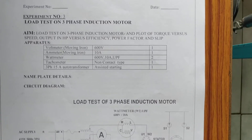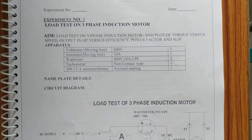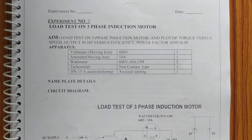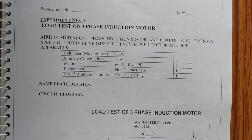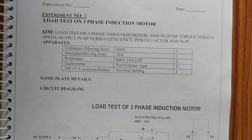Good morning everyone. Today we will conduct the third experiment in our Electrical Machines lab — a load test on a three-phase induction motor. The aim is to plot torque versus speed characteristics, output in BHP versus efficiency, and power factor versus slip.